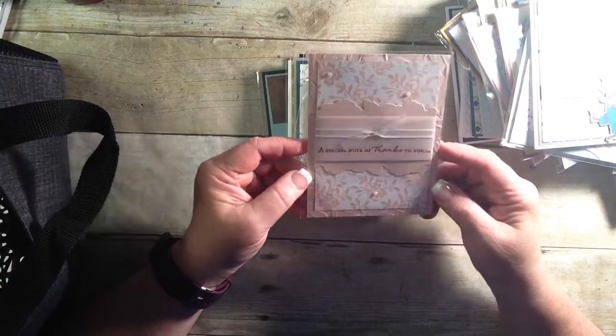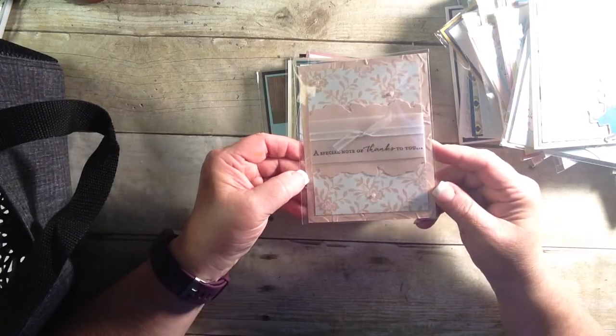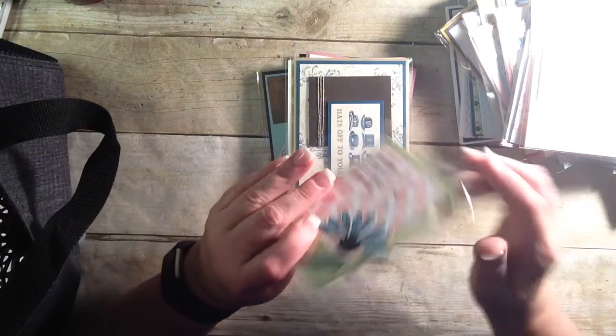This is stunning. 'A special note of thanks to you.' It's just very, very classy. I love that. I'm like a very tailored type person. So to me that really is my style.